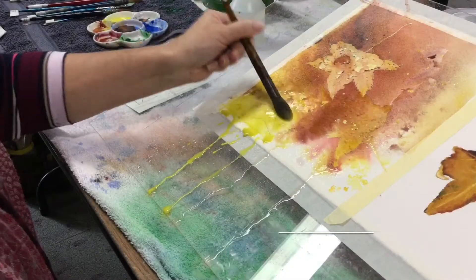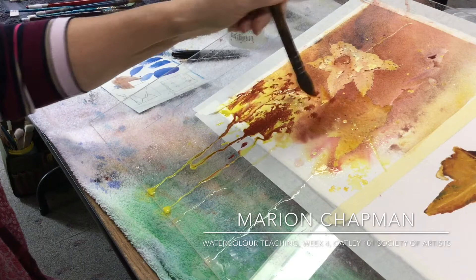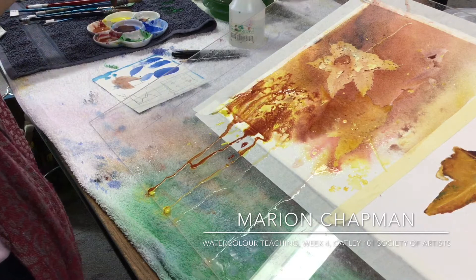I want it to stand out, so I'm going to add a bit of that light red around it. It's hard to see that it's masked, but just a lovely bit of colour there. And then that one — that's where the alizarin is in there.